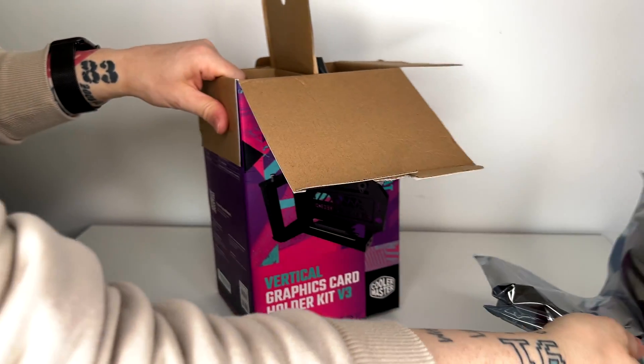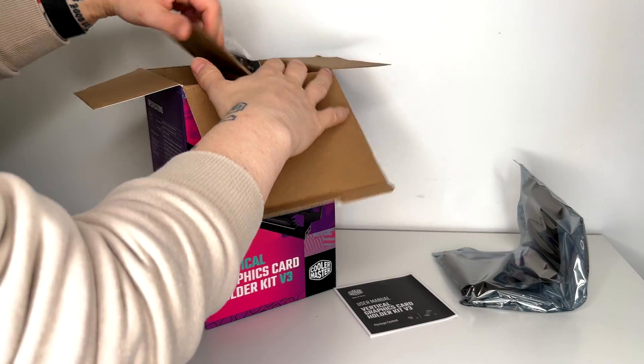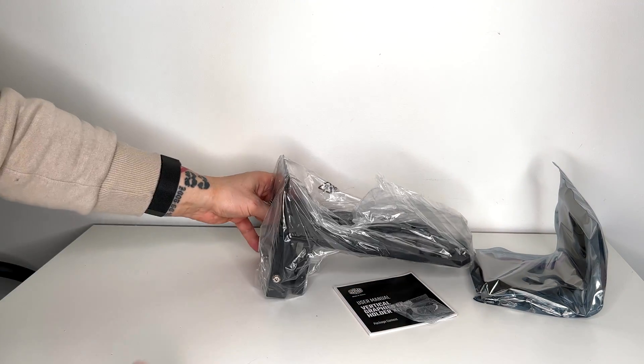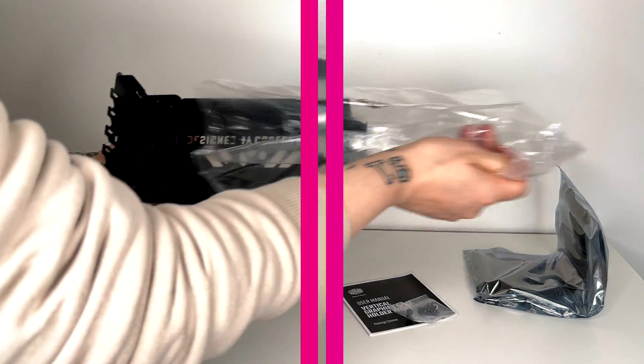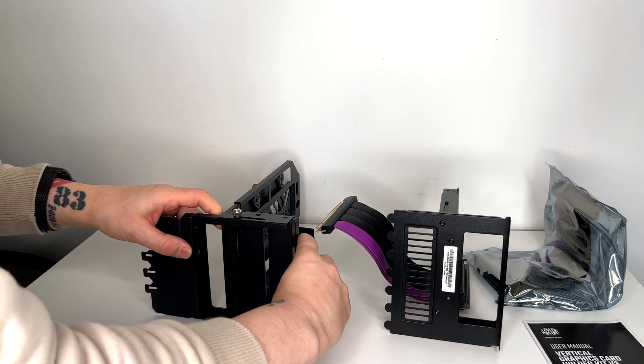Here we have the PCIe Gen 4 cable and some manuals. This kit can be installed on almost all cases. All right, so here we've got our kit.